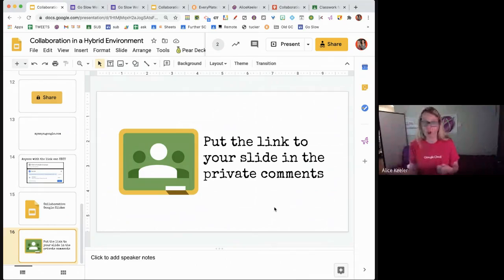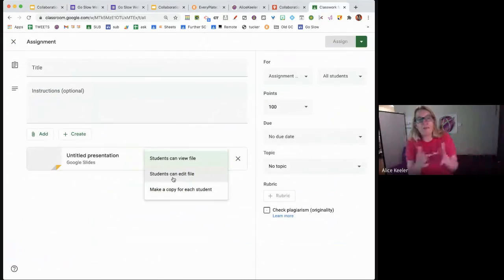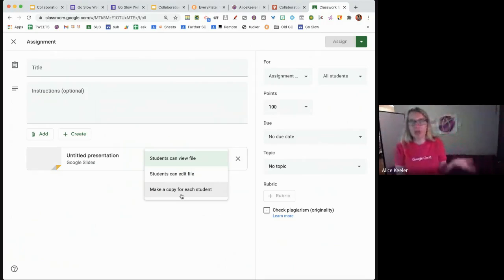Even better: I just don't give feedback by myself if I can avoid it. I prefer we do feedback together because the person doing the talking and thinking is the person doing the learning. I put the slides up and we talk through student samples together. Feedback is given, and I know they all got it. Classroom discussion — looking at John Hattie's list — is one of the most highly rated for learning effectiveness. Getting kids to talk about their work results in more learning and less paperwork for you.